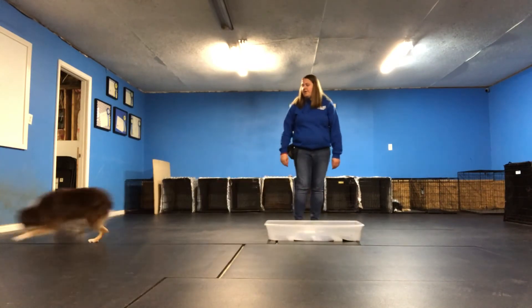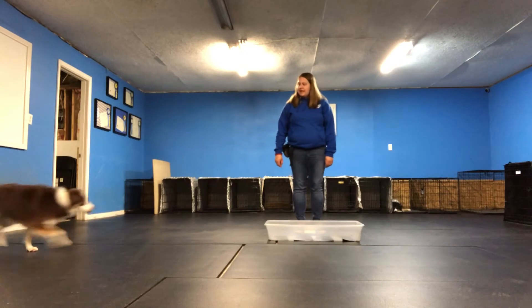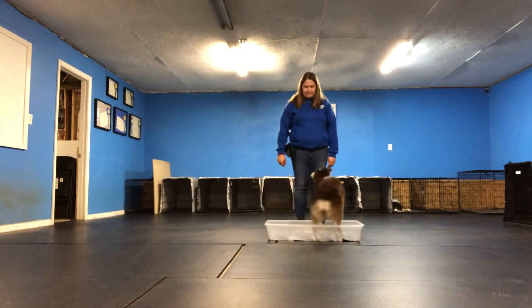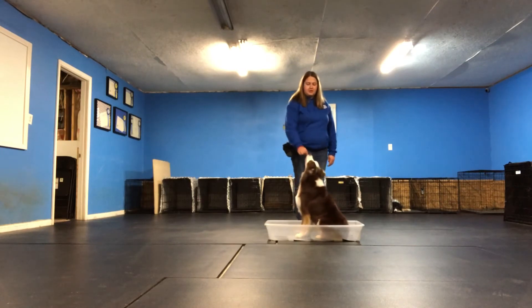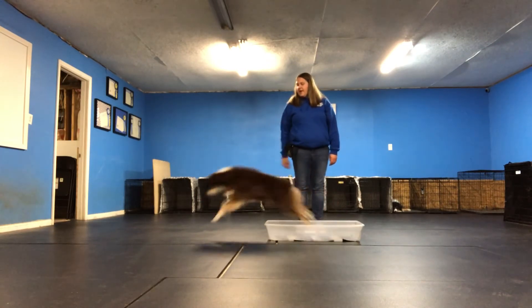Break. The main criteria — all four feet were in the box. Get in. That's the sit that I'm used to. Click and treat. Break. Have the dog get out.